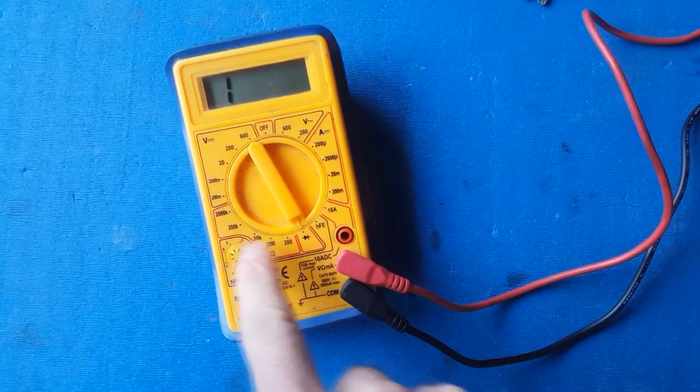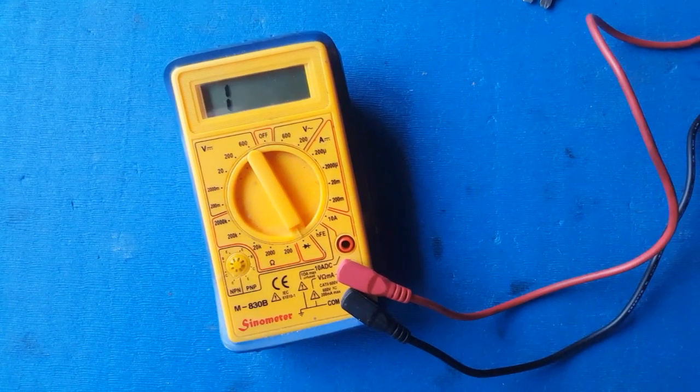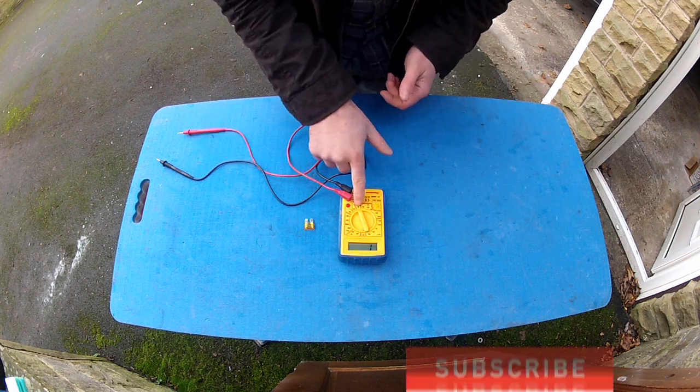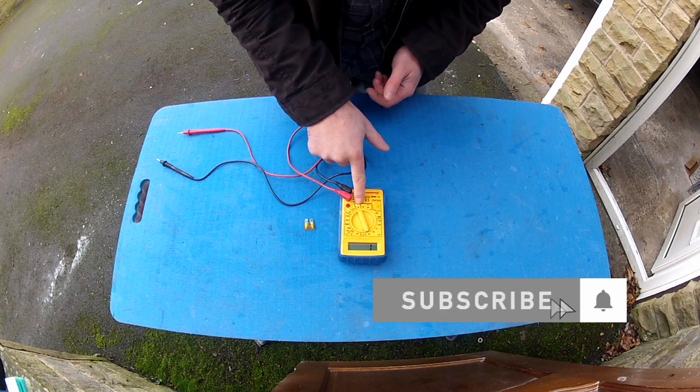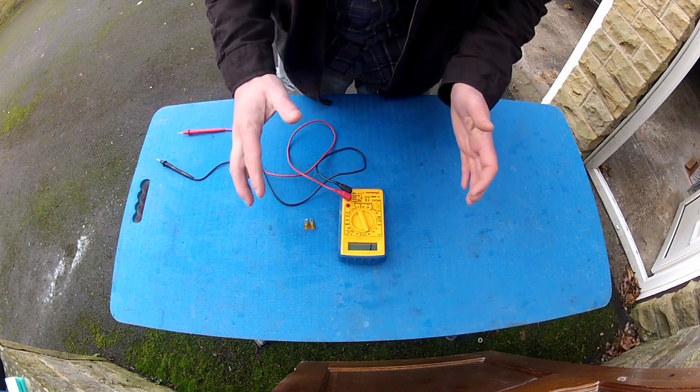Some people do use the resistance scale to the left of that to measure for continuity, which you can do. But I'd suggest if you're a beginner — which I'm guessing you are if you're watching this video — that the diode setting is going to be your easiest option. So now you've got the multimeter set up correctly, here's how this function works.